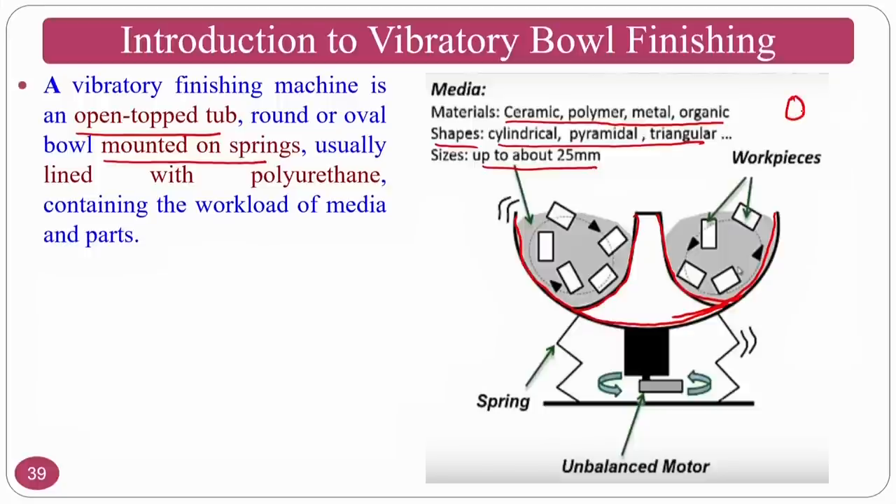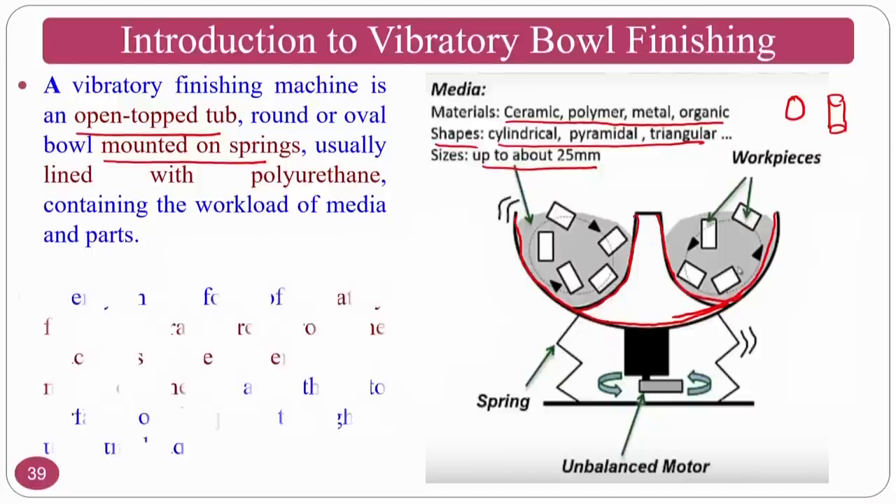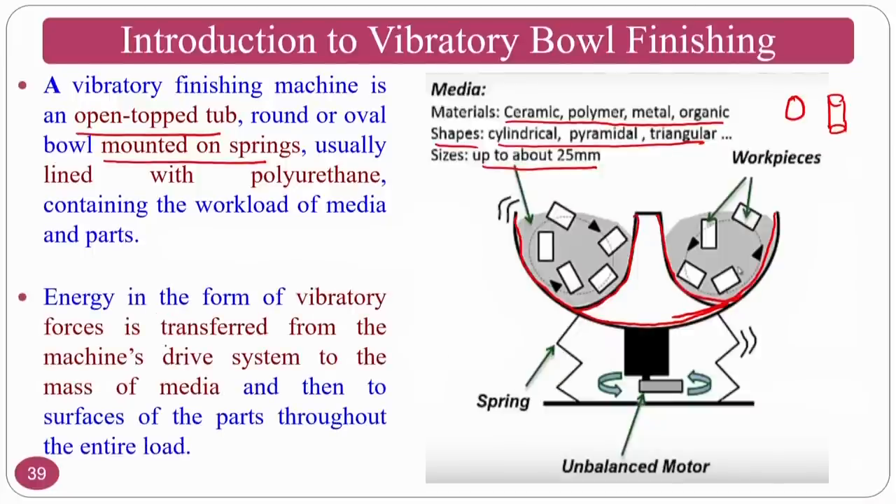Ceramic particles or metal particles of cylindrical shape with dimensions up to 25 mm can be used as medium inside the vibratory bowl finishing process. Energy in the form of vibratory forces is transferred from the machine drive system to the mass media, and through the media it transfers to the workpieces. Abrasive particles continuously indent or try to shear with respect to the vibrations, hit the workpieces, and shear the surface peaks to get a better surface finish.